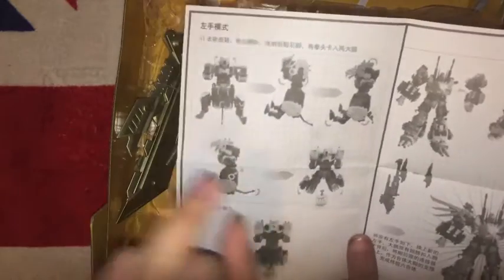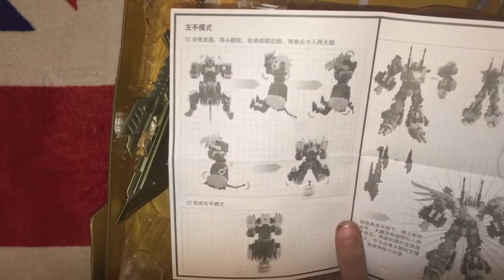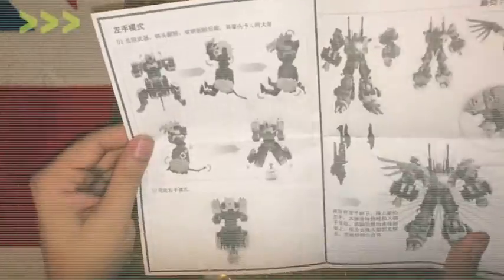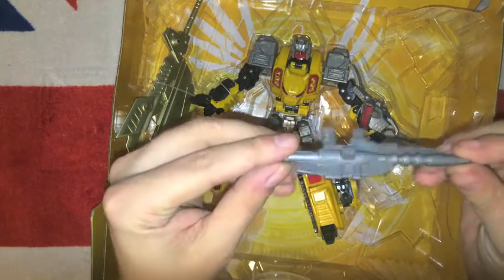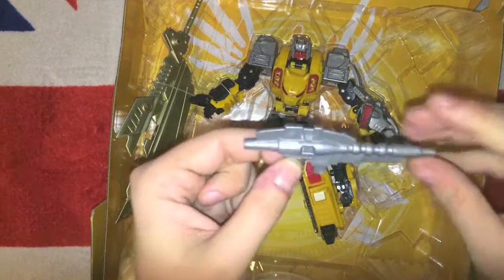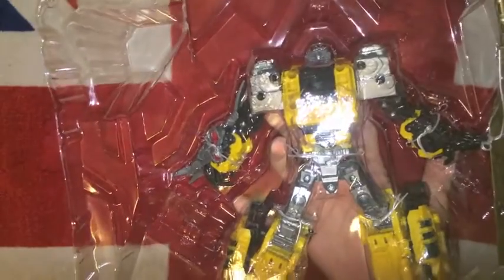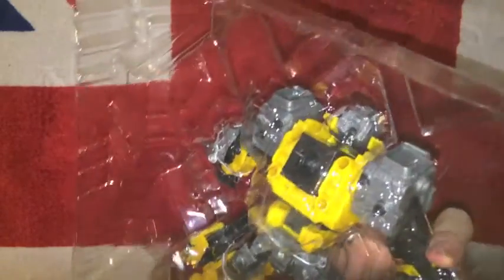Which means that when you see things like whether the tail's got a bend in it, or any other area where they've simplified the design, you can kind of tell. The gun is very thin, but quite reminiscent of the G1 Pretender Beast gun that sat on his back. It's just twisty ties holding him in — though that hasn't been particularly uniform; some have had twisty ties, some have had zip ties, quite a lot have had a mixture of the two.